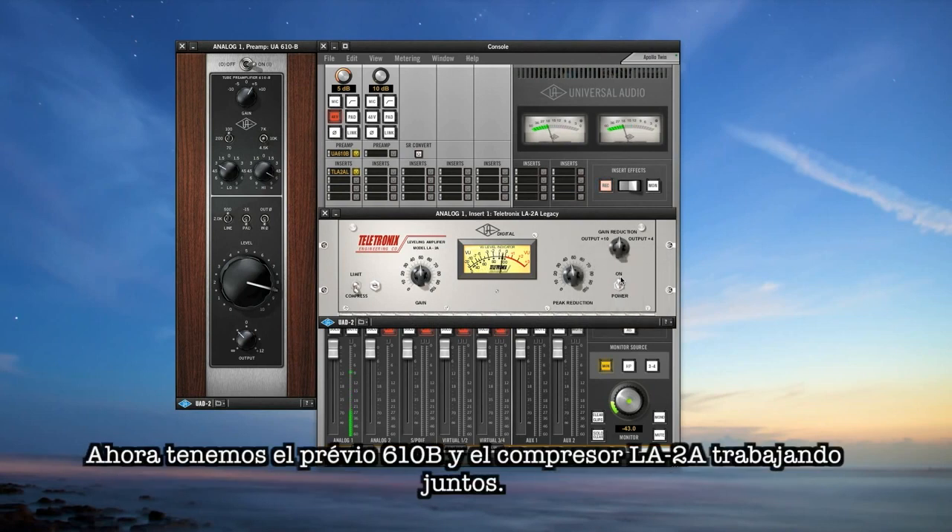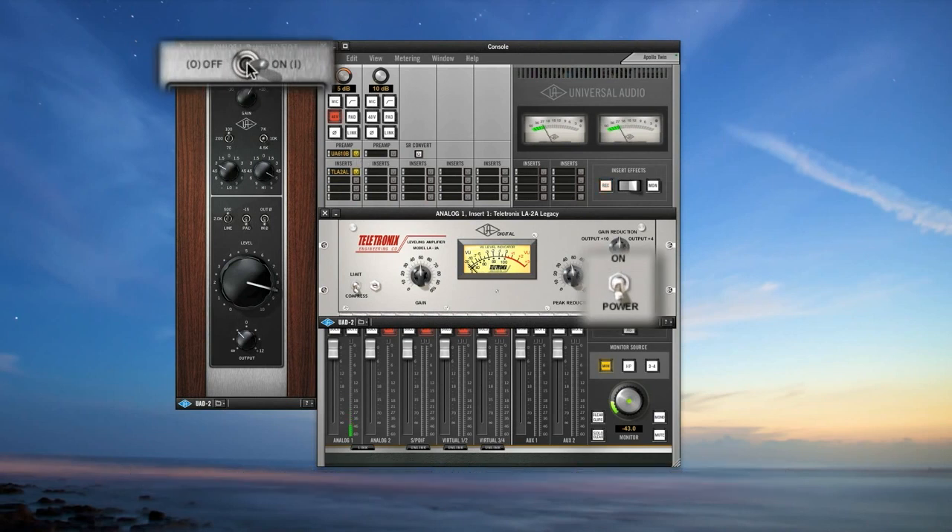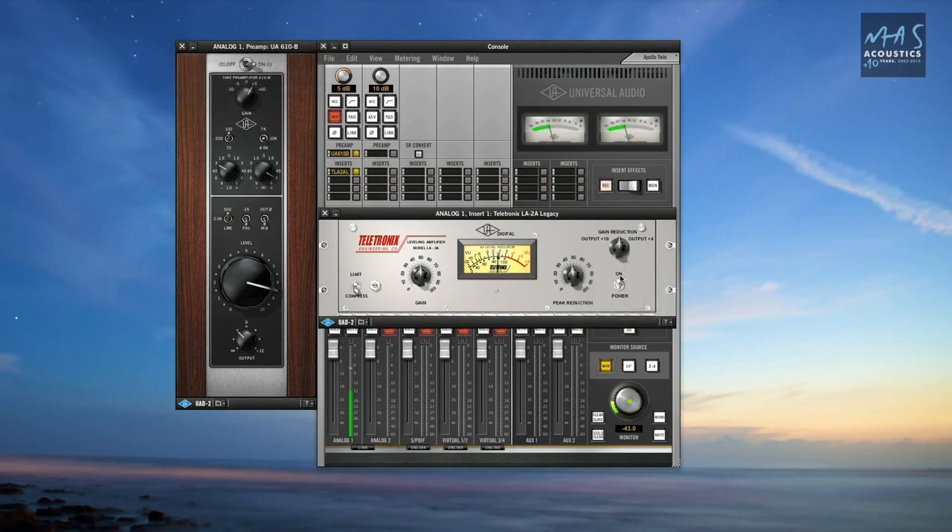Now that we have the 610B and LA-2A dialed in, let's see how it sounds without them... not too bad. And now with them... wow, that's pretty cool and it has a great vibe.